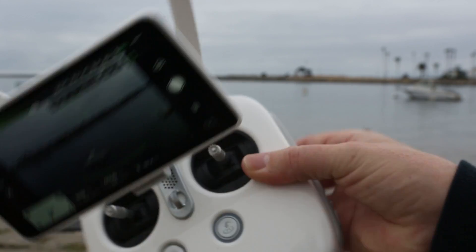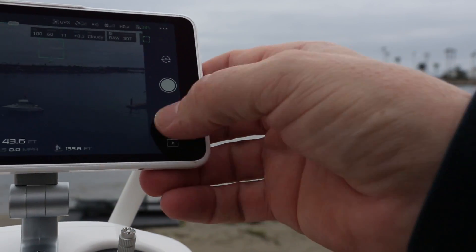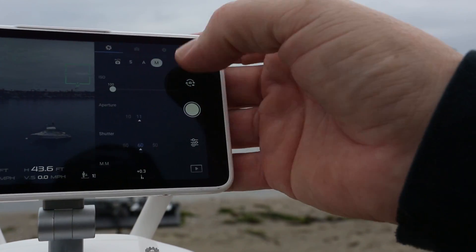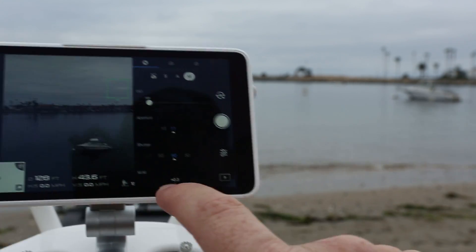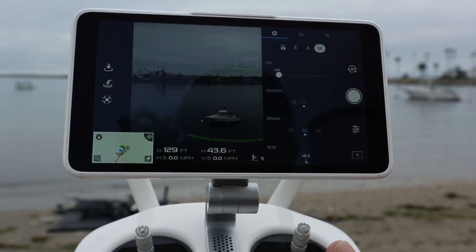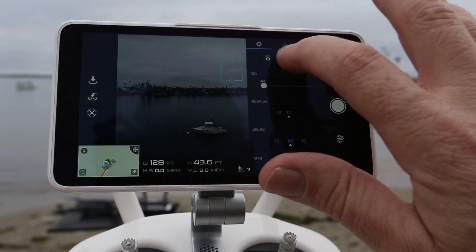We have the options — we can either do it with the wheel, tap to change the option we want to change, or go into the app and under manual mode adjust the ISO, aperture, and shutter speed manually. There's our meter down there. We can also go into aperture priority by just tapping the little A.